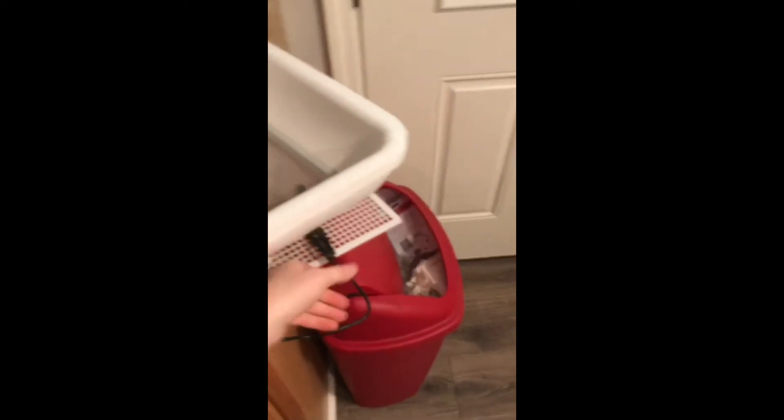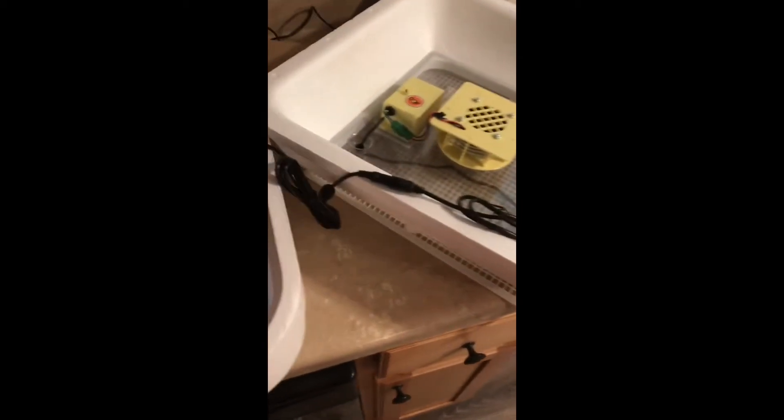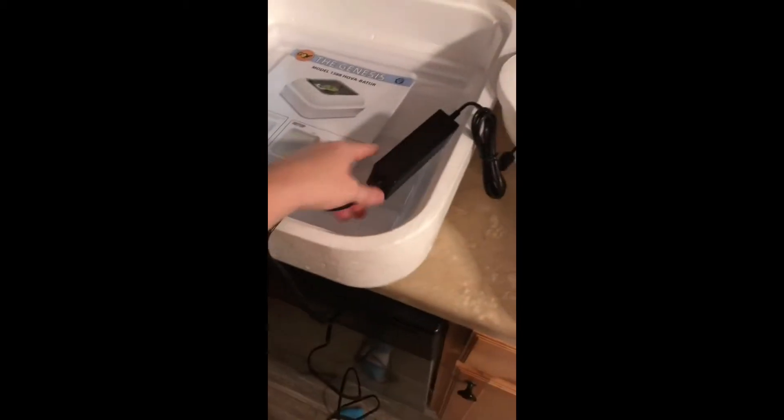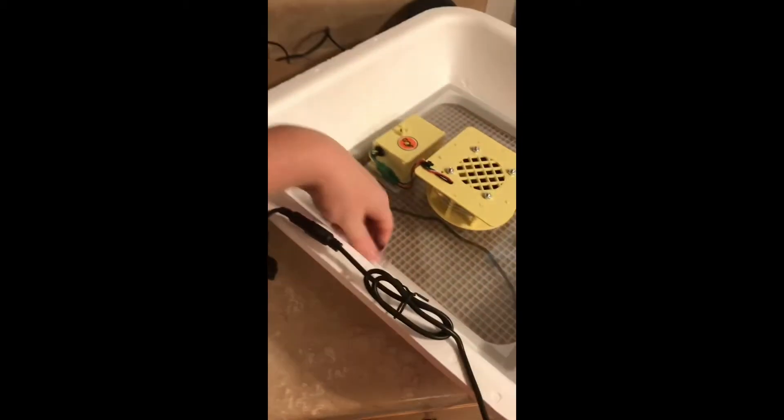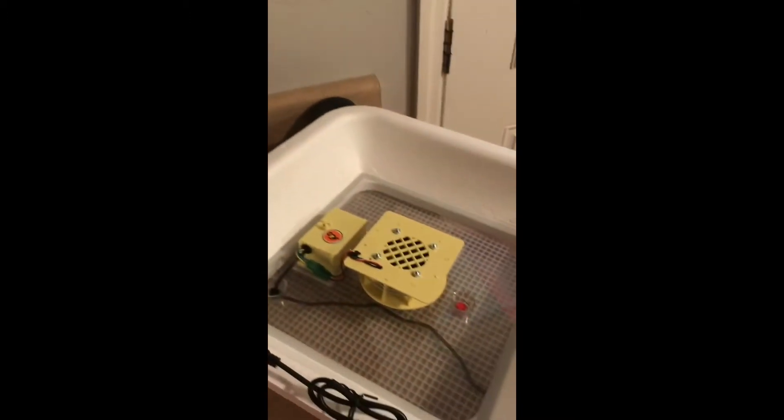So then you've got the power supply. Plug the power supply into the thing, just like a laptop. Then this plugs into here, and then this plugs into the outlet. And the fan runs — yay!